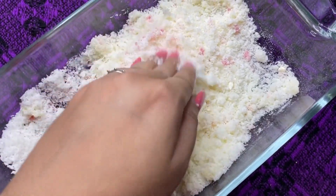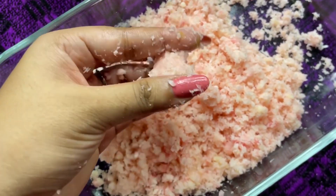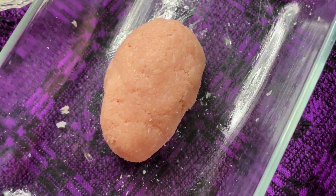Give this a crumbled mix. As the color starts to even out and the desiccated coconut releases its oil, start binding the ingredients together. Knead it like you would knead a dough, and once it's done, it's time to form the laddus.